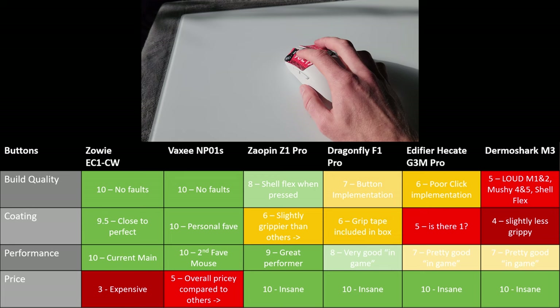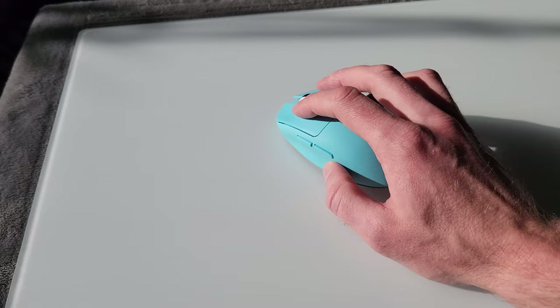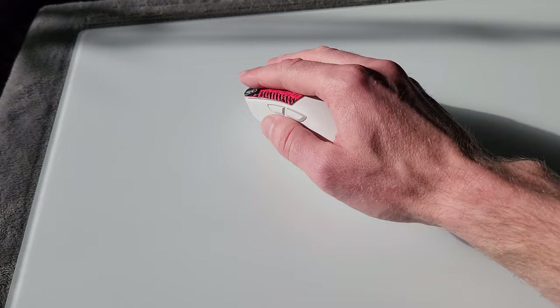To recap: if you want one of these mice, the Zaopin is an easy recommendation for fingertip gamers — it really surprised me how good it was for the price. The Dragonfly F1 Pro is my pick for aggressive and relaxed claw grippers, and the Dharma Shark is my pick for palm grippers.